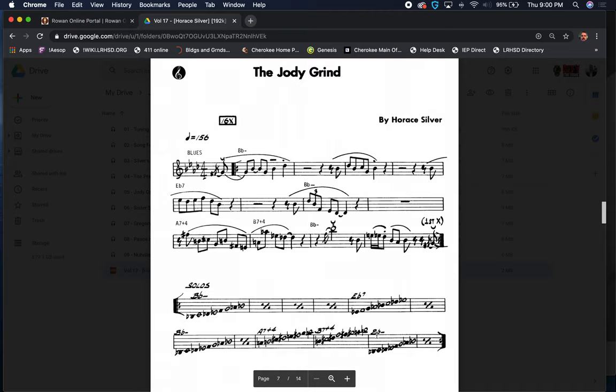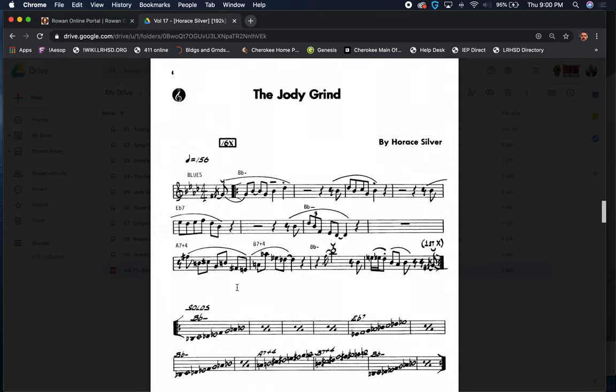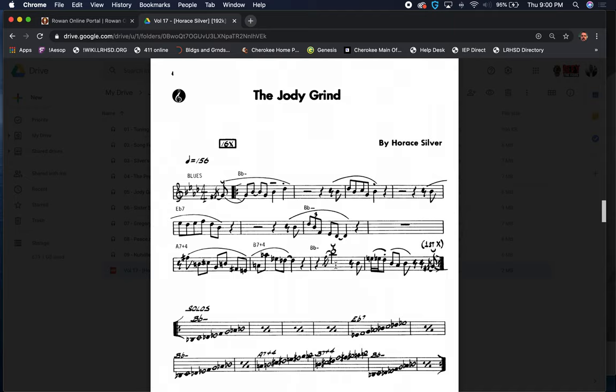One other thing I want to go back to on the break — one of my favorite arrangers on the scene today is John Clayton. John did an arrangement of the Jody Grind for the Clayton Hamilton Jazz Orchestra. His version of it really develops the break and uses that as a point of departure to create material getting back to the top of the form. I'll throw the link in the notes. It's a pretty creative use of the break in an arranging style.